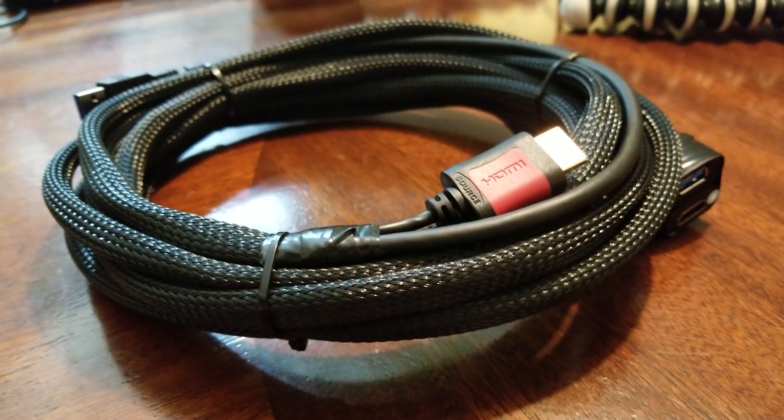Hello and welcome back to another Reality Check VR video. Today we're just going to make a quick video and show you how to make a breakout cable for your Oculus Rift. In case you need some extra feet — maybe 10 or 15 feet extra — you can do that. And it's very, very easy, so let me show you how.